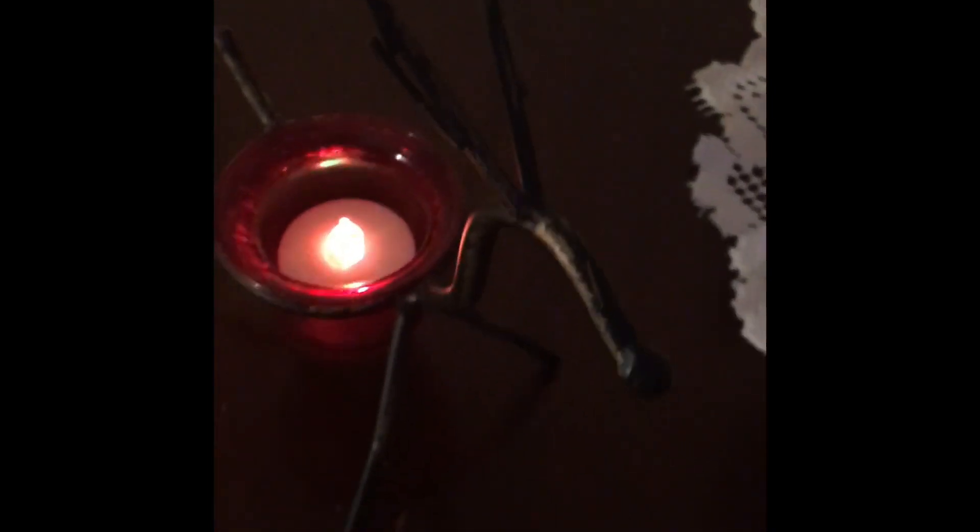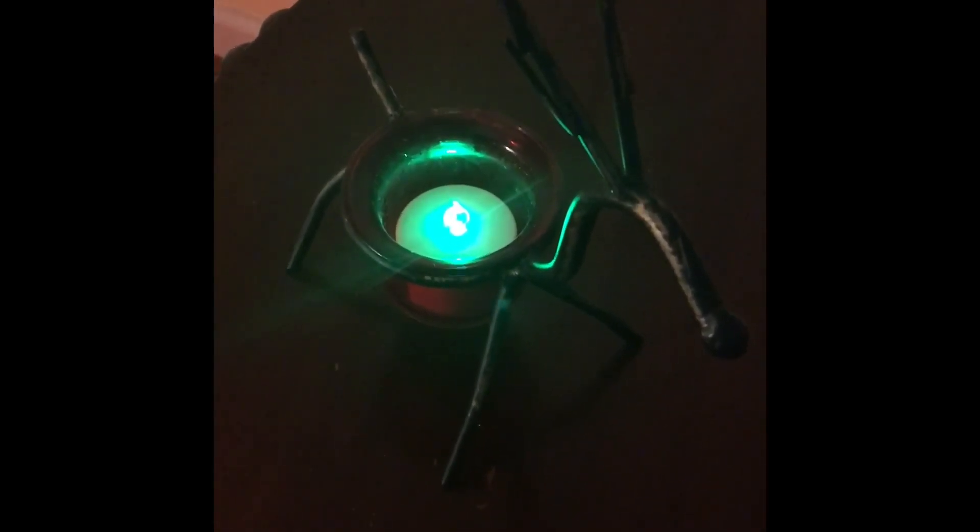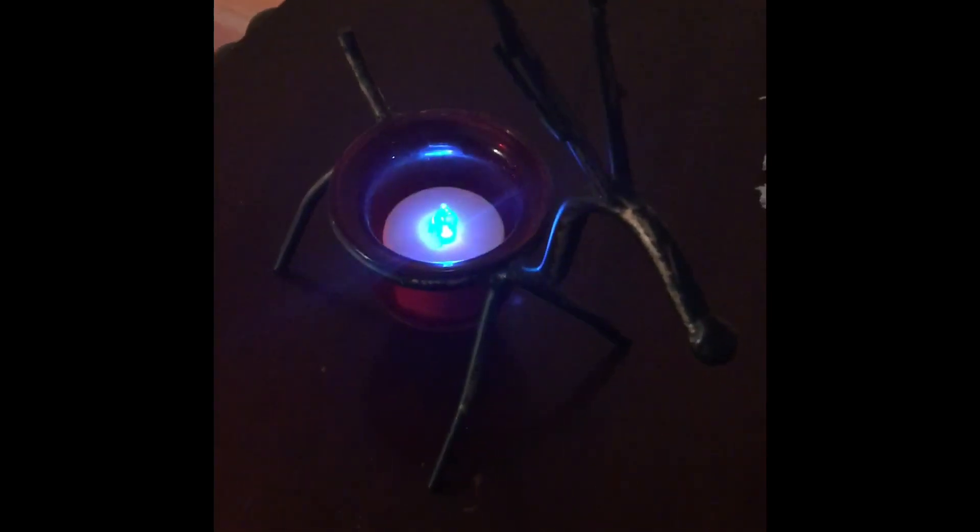Over here on the stand I just have a kind of metal reindeer, and my mom had given me that as well. I put one of those LED tea lights in there that changes different colors. Hold on just one second and I'll show you guys what it looks like in the dark.